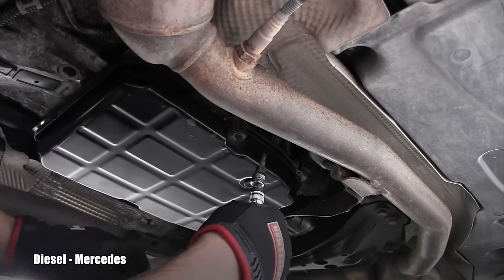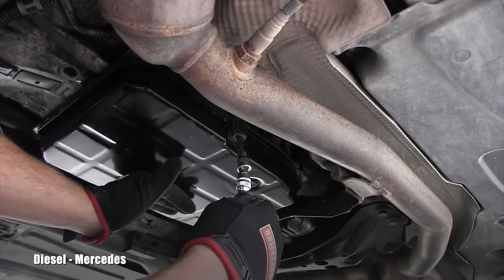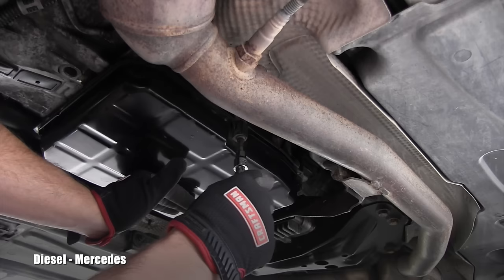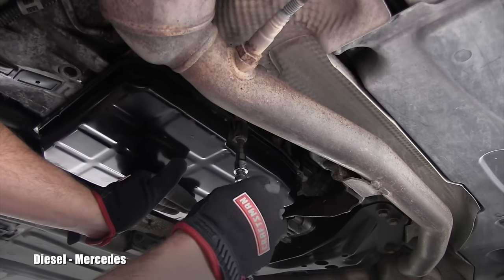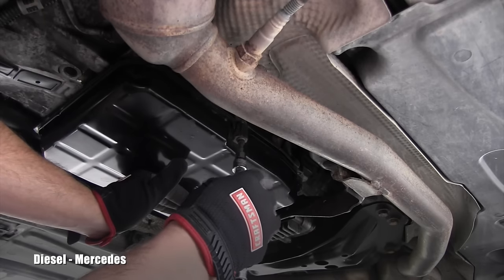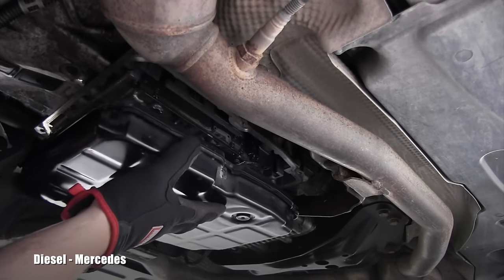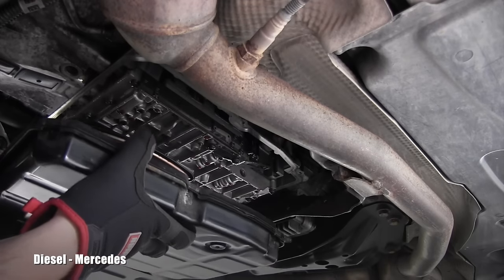I'm really wondering how much fluid will be left in that pan after using the evacuator. Now I have to hold the pan — this is the last one. I need to switch my hands and lower it carefully — of course it's dripping.